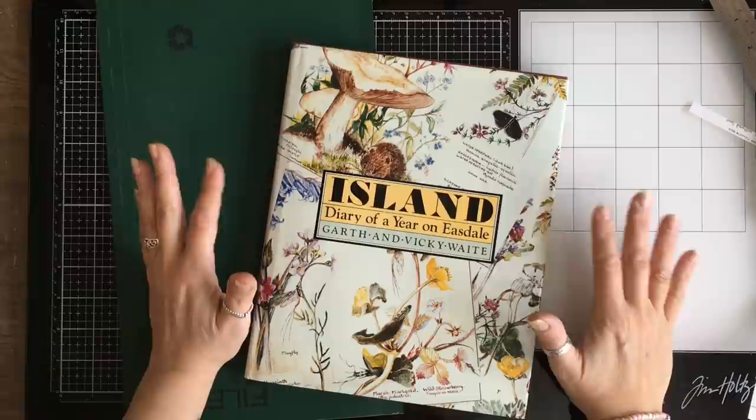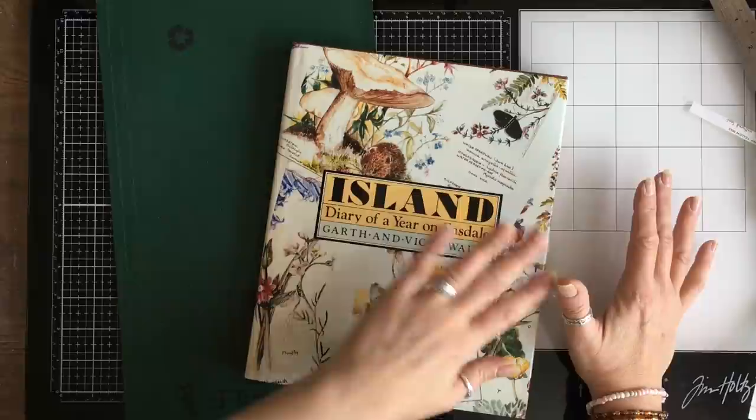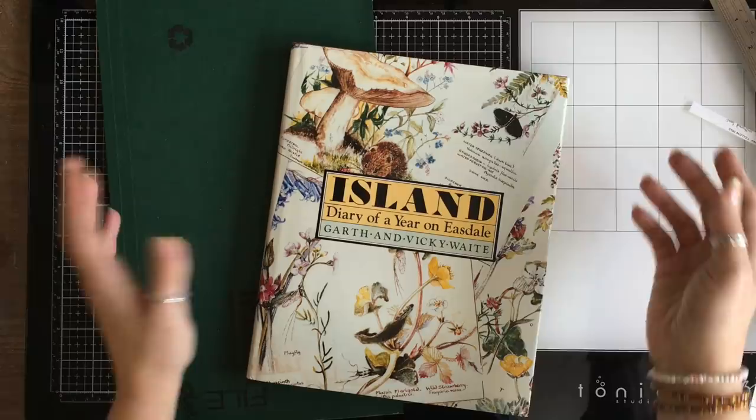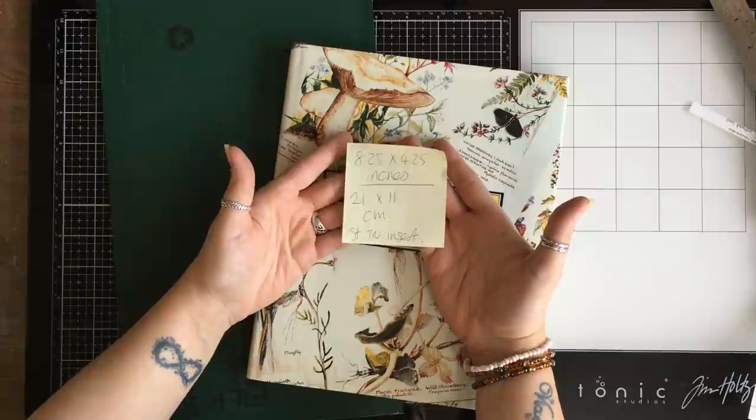I'm going to keep it as simple as possible. I'm going to sew, but you've got the option to just glue — you don't have to sew at all. A traveller's notebook insert is the little book that goes inside the traveller's notebook. The traveller's notebook is the cover, so we're going to make an insert. It doesn't necessarily have to be used as an insert because a lot of people just use them as journals anyway. This is the size of a standard traveller's notebook insert.